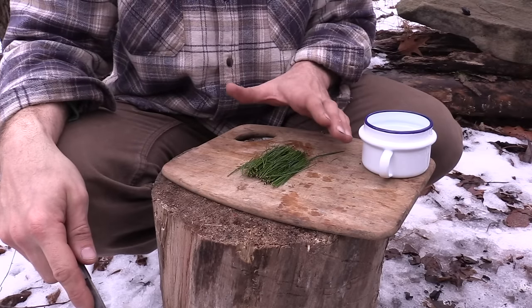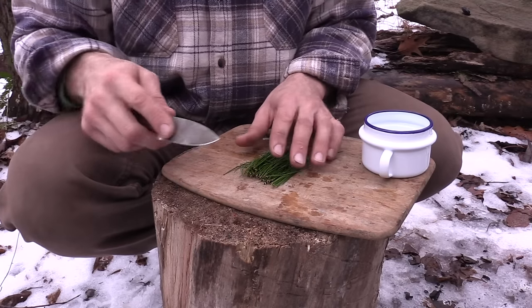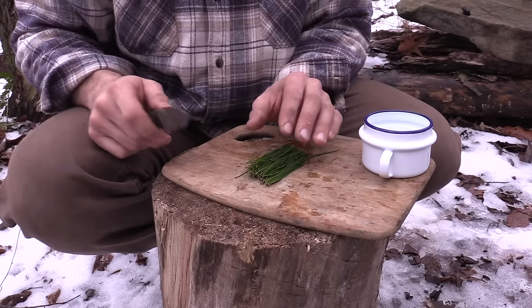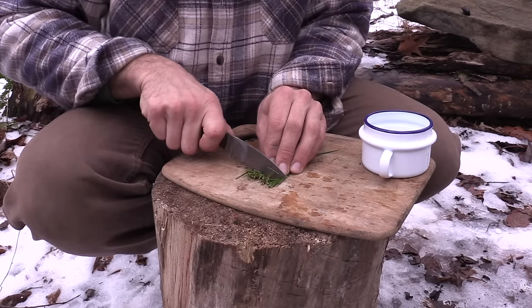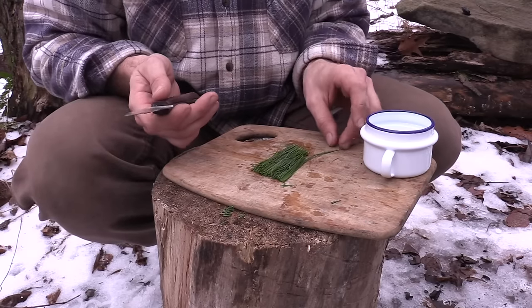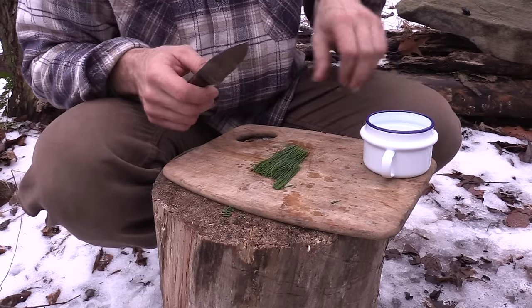The preparation for pine needle tea is very simple. What I like to do is take these little ends that came right off the branch — I think they give it a little bit more of a turpentine taste — so I'll cut them right free and just get rid of them. I get the majority of them out of there.